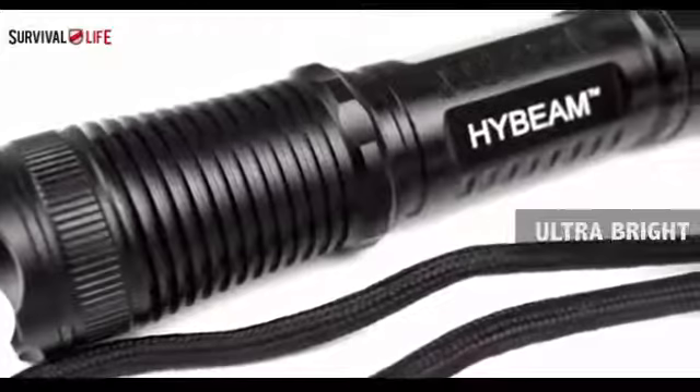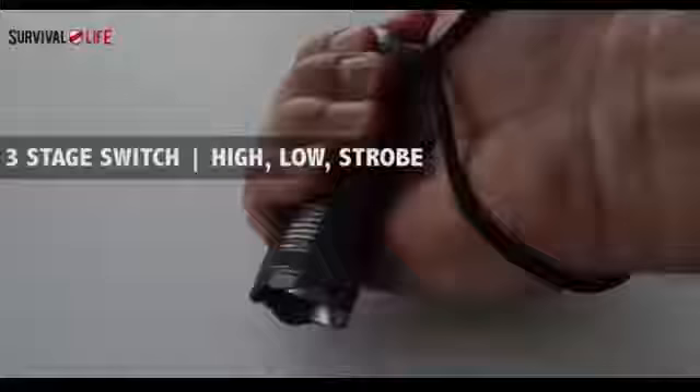It's the high beam tactical flashlight. This tiny yet powerful flashlight features an authentic Cree bulb that produces a blindingly bright light. The body of this tool is crafted from aircraft grade aluminum, so it's ultra light and ultra tough.